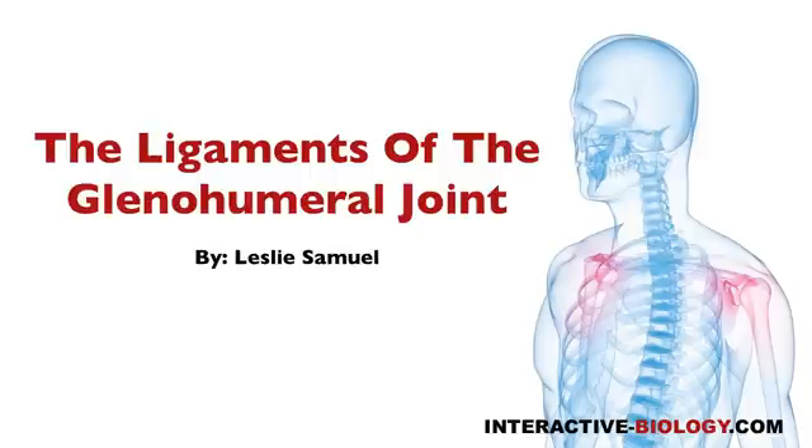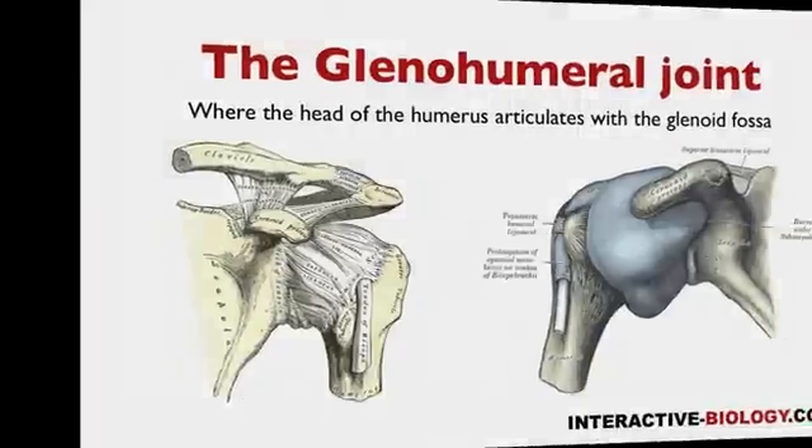Welcome to another episode of Interactive Biology TV, where we're making biology fun. My name is Leslie Samuel, and in this video I'm going to be talking about the ligaments of the glenohumeral joint. So let's get right into it.